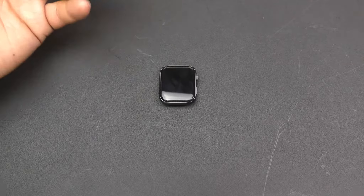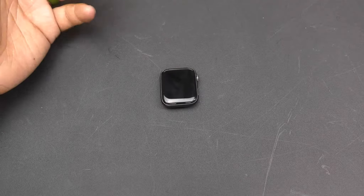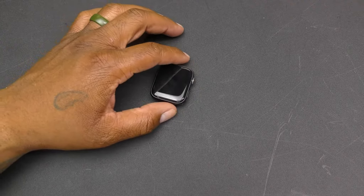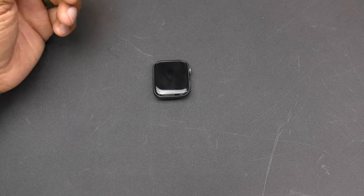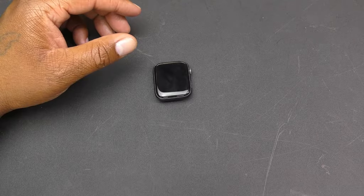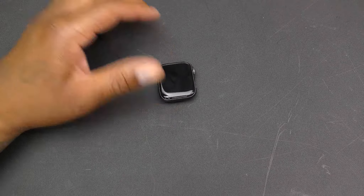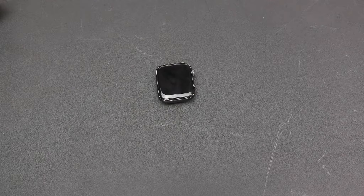You get an all-new design with the largest display they've ever put on an Apple Watch, a new electrical heart sensor, a re-engineered digital crown with haptic feedback, and new curved corners.